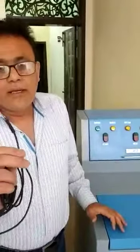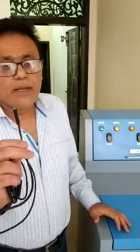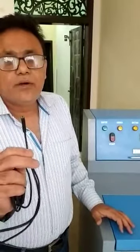First of all, you have to remove the oxygen sensor of the car, then you will insert this endoscopy camera inside that hole to inspect the condition of the catalytic converter and find what the situation of the catalytic converter is.